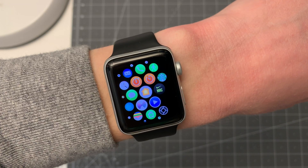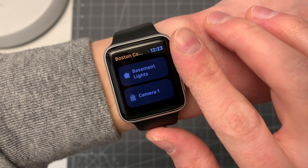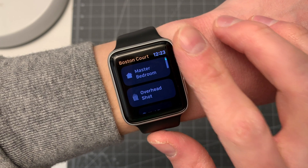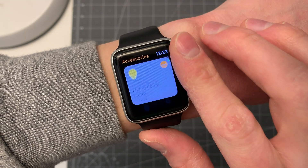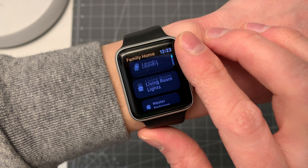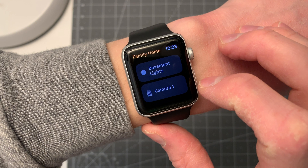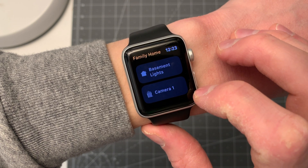The Home app on your Apple Watch that comes out of the box leaves a lot to be desired. The cards to change scenes are really huge, so it's really difficult to see more than one at once, and it can quickly get cluttered with all kinds of accessories. I think it really tries to parallel the phone experience way too much.